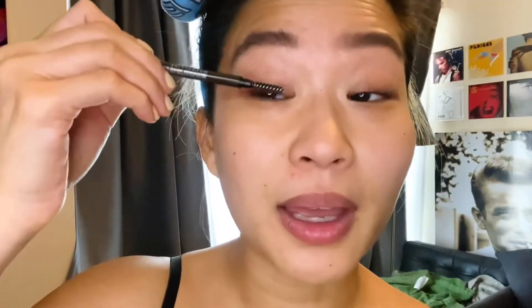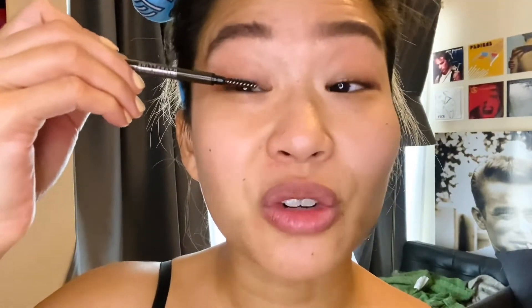I use an eyebrow pen brush to make sure the hairs are nicely separated. I usually tightline with only dark brown eye pencil, but for more depth I added black, which is applied on the inner corners of my upper and lower lash line, and then the brown is on the outer part.